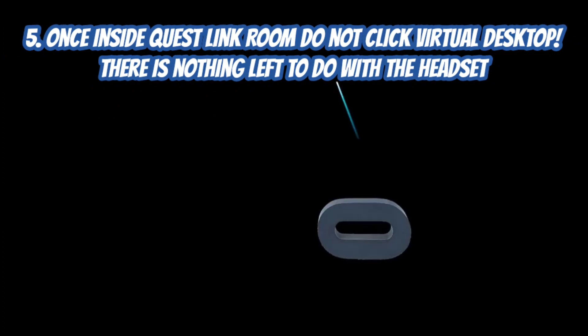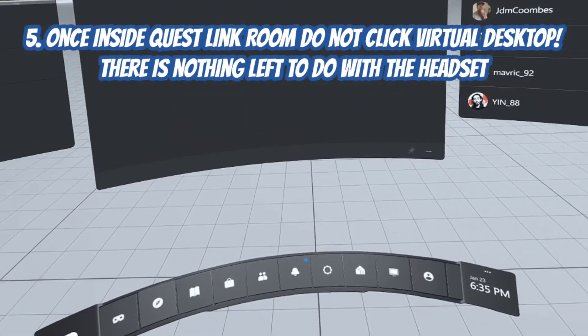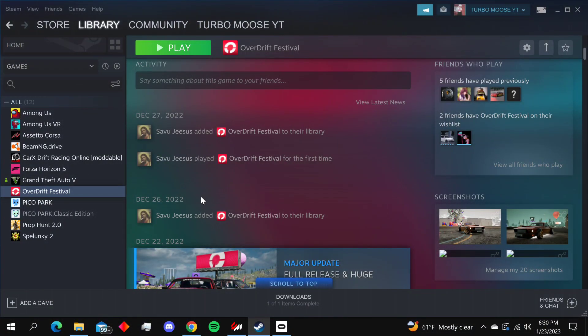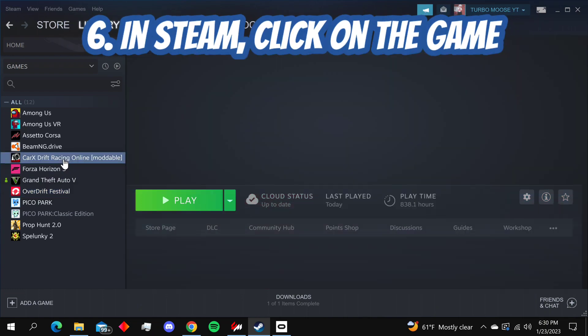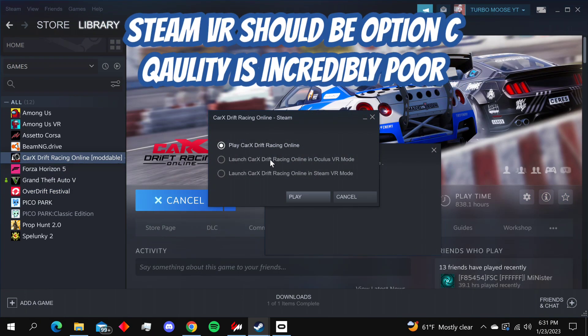It's going to bring up Rift. Once you're in the Quest Link room, do not go to virtual desktop like you do in other games — just stay there and put the headset off to the side. Next, jump into Steam and click on the game.